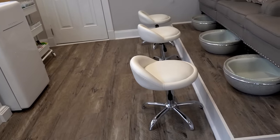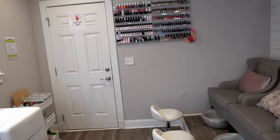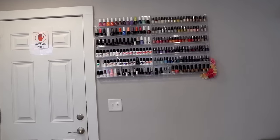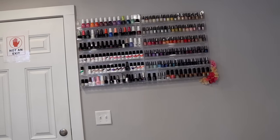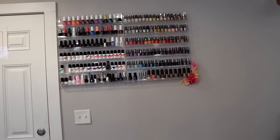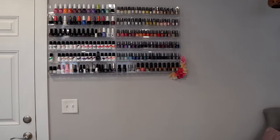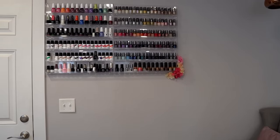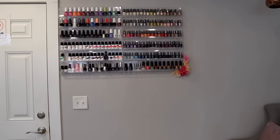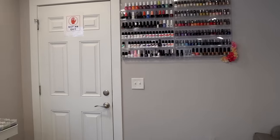Moving up on the wall area, we have all our gel polishes and nail polishes. I wanted clear racks so they wouldn't clash with the décor — those are from Amazon and very inexpensive. We did crack one, so I added some little flowers on the corner to conceal that. I've accumulated a ton more polishes, so we'll probably be adding another rack in the near future.